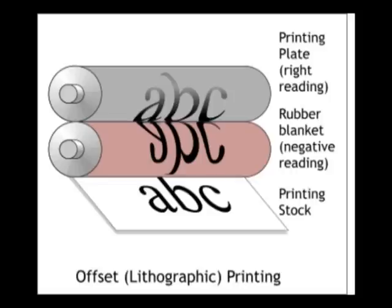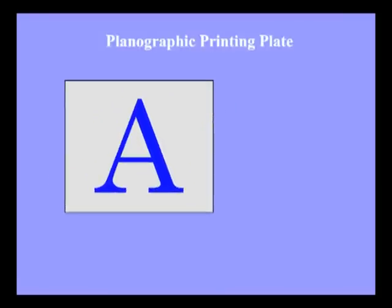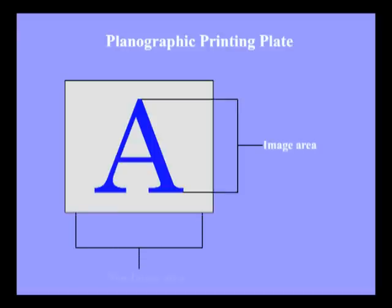Planographic printing is a printing procedure in which the image is printed from a flat surface. This is chemically prepared in order to hold onto printing ink in places from which it is transferred on the paper. The process utilizes the property that water will not mix with oil.